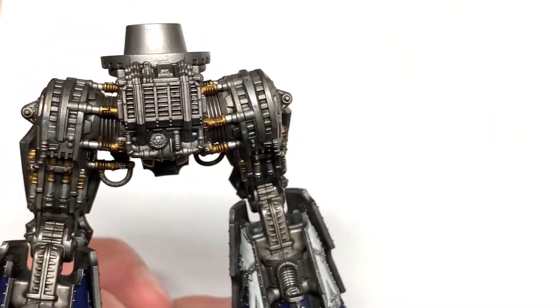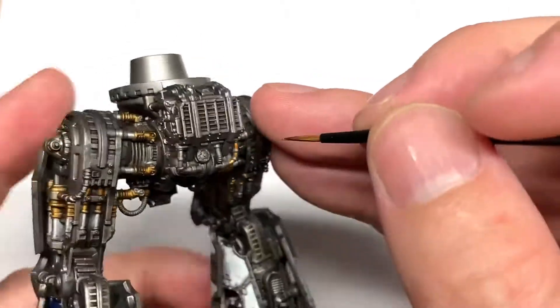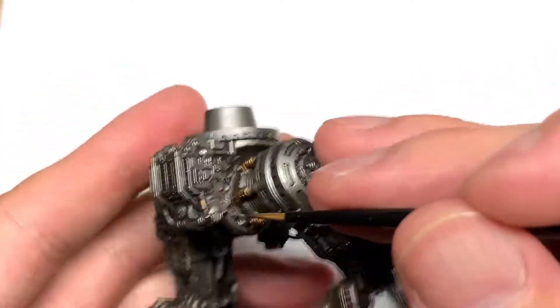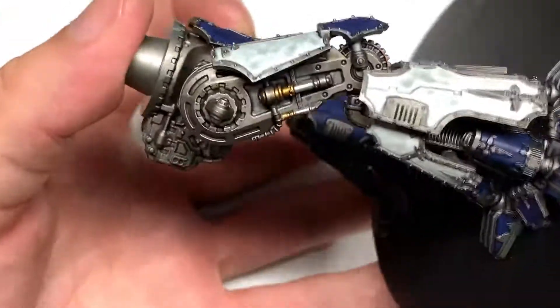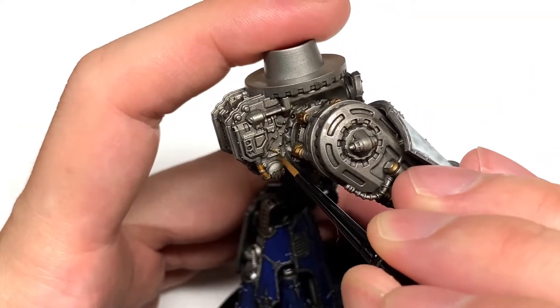Next up I'm going to use a tiny little bit of Fulgurite Copper and just do some of these pipes on the back of the waist there, just to give that a little bit of colour so it's not all just one bulk blob of Lead Belcher.